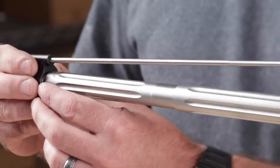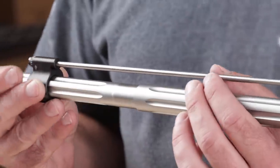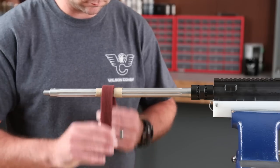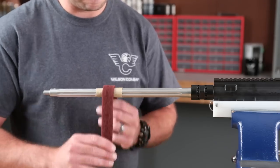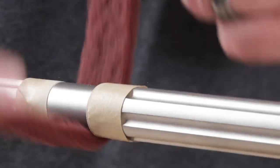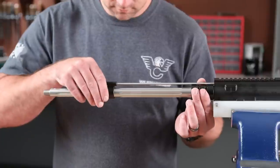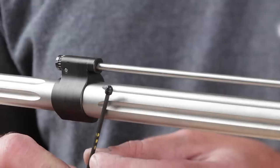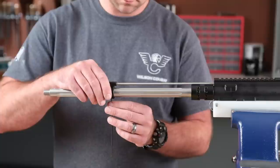First, slide the gas block over the installed barrel gas seat to ensure a snug fit. If the block is too tight, polish the barrel gas seat with emery cloth or Scotch-Brite in a shoe-shine motion until you achieve a snug fit. When the gas block is perfectly aligned with your gas port, install a set screw into the barrel dimple.